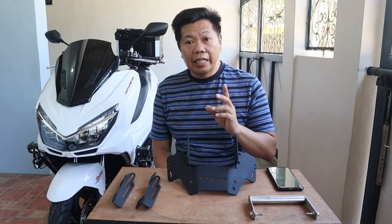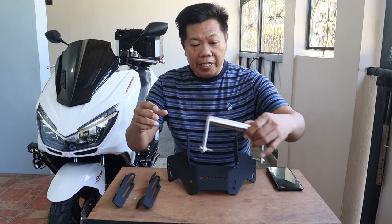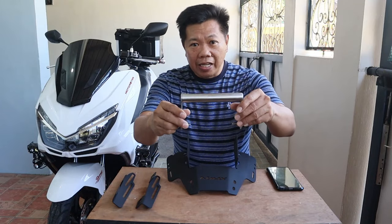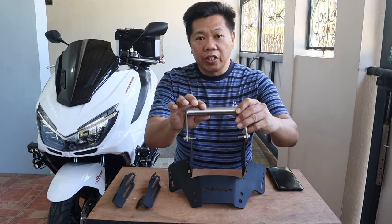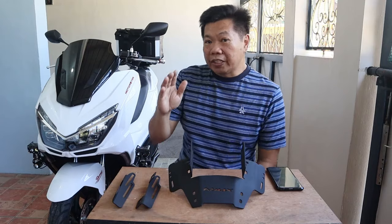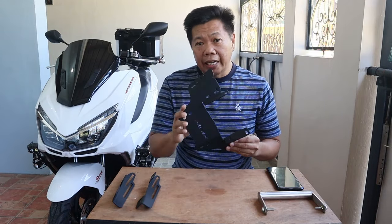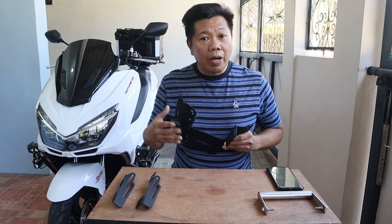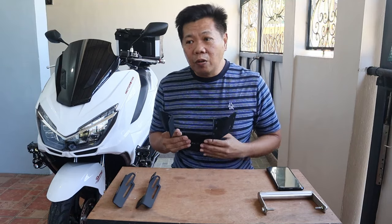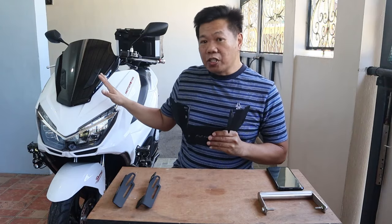Ayoko naman sanang ilagay yung dash camera dito sa handlebar kasi nakakita po ako ng mga ganitong klaseng cellphone holder na pang NMAX. Ganon din, plano kong maglagay dito ng clamp type na cellphone holder. Hindi ko kasi type yung cellphone holder na nilalagay dito sa mga side mirror. Yung mga ganitong klaseng bracket ay nakadesign sa NMAX at hindi para dito sa ating EasyRide 150P. Ipapaliwanag ko na lang kung ano yung mga extra steps, yung mga modification at mga brackets na ginawa ko para mag-fit ito sa ating motorcyclo.